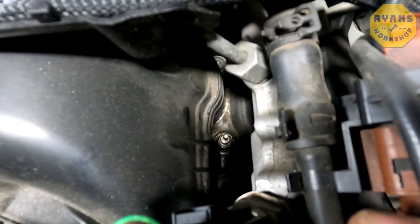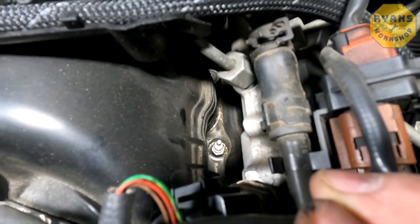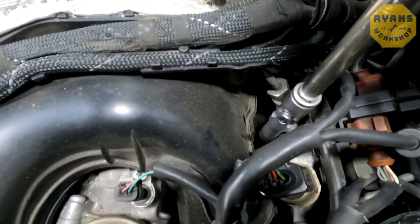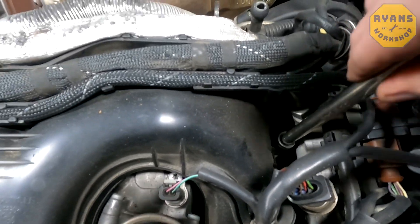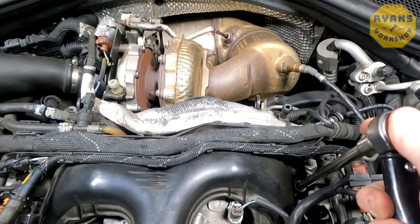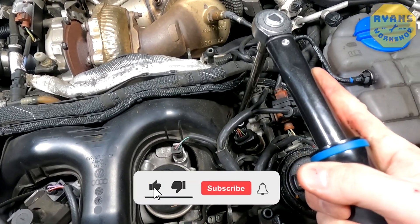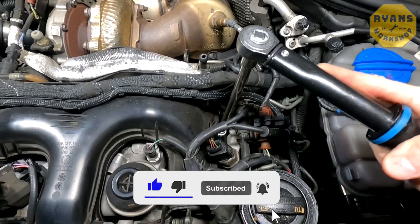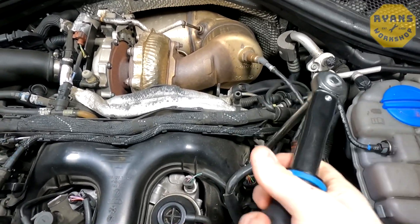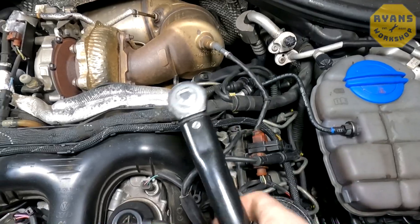When you come to undo them, if it starts to undo and then goes tight, screw it back in, unscrew it, screw it back in — keep doing that gradually until it comes out. It should eventually come out. I've got my torque wrench set to 20 Nm and it should undo before it reaches that torque limit. That was a lot less than the 20 Nm required, which hopefully should be the same on all six of them, though you do get some stubborn ones sometimes.